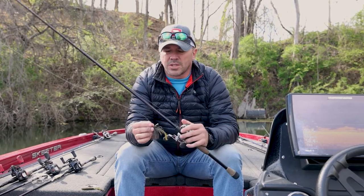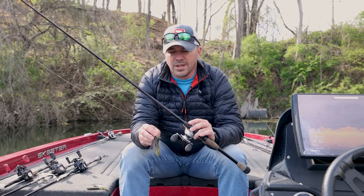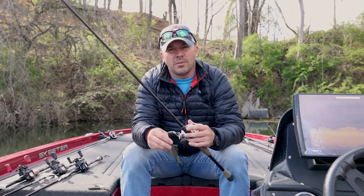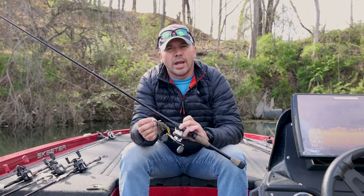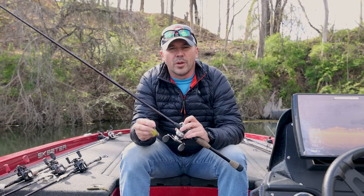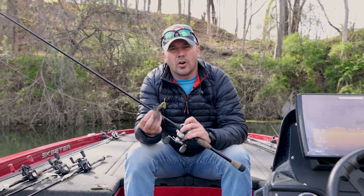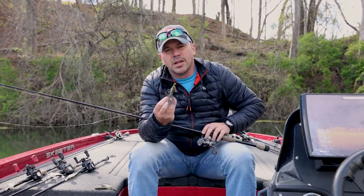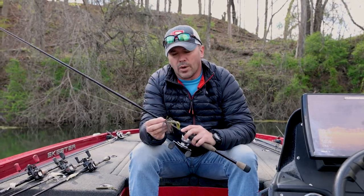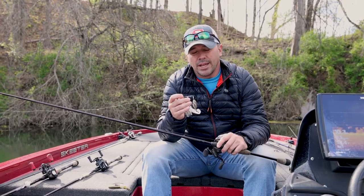For the jig setup it's pretty simple — similar to the stick worm, I'm throwing it on a seven to seven-and-a-half foot medium-heavy rod with a fast action tip. With this I do like to speed up the gear ratio a little bit and go to an 8:1, because when I flip it up there a lot of times these fish hit it on the fall. They're sitting under a log and as that bait drops down through the water, they reach out, grab it, and take off — so I want to make sure I can catch up with them as fast as possible.